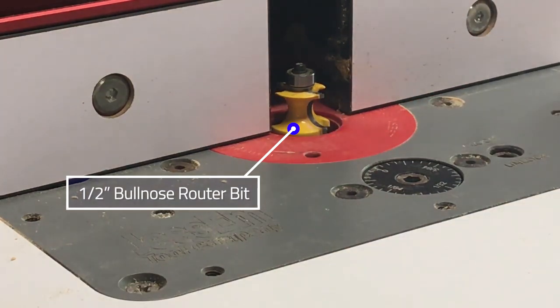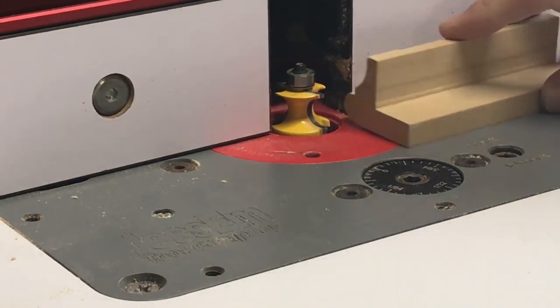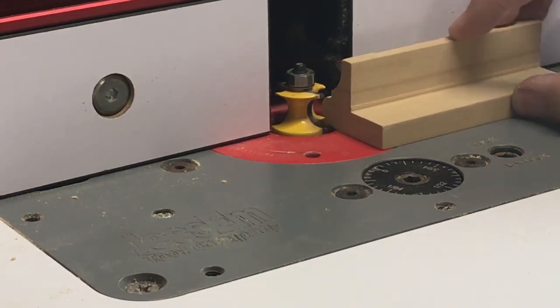We put our bullnose bit into the router table. What I did was set the height so that my prototype piece will actually flow through that bit — that way we know we're at the right height for our new blank.